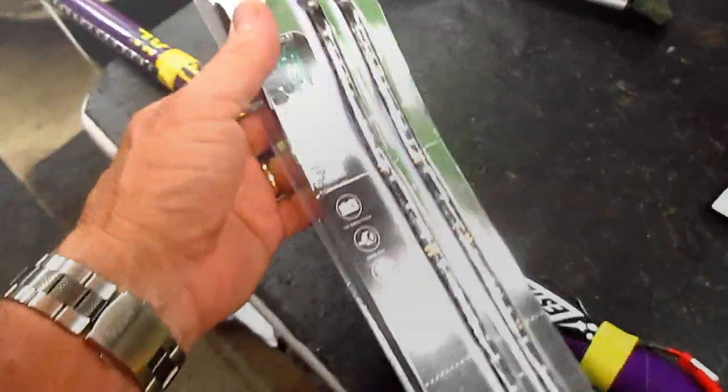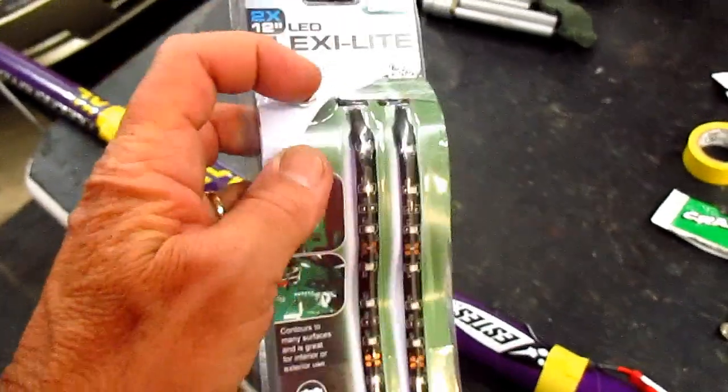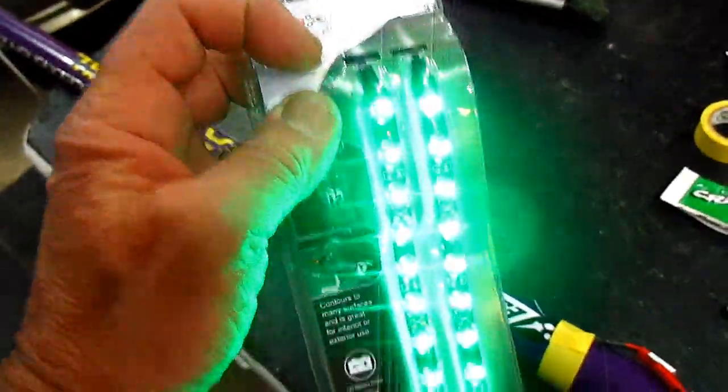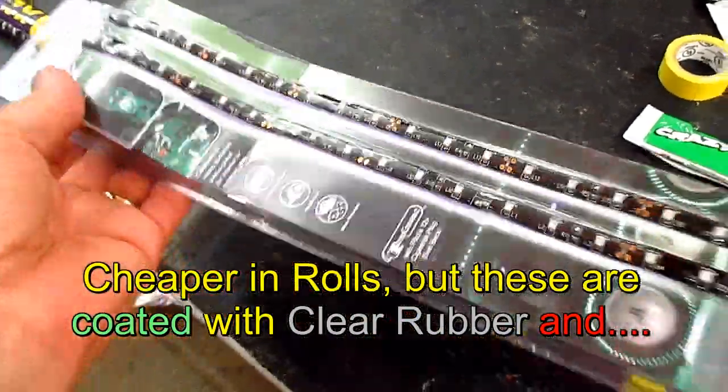Hello everybody. You've probably seen these flex light LED kits they sell in the store. They have a push button so you can test it when you're in the store, like this. And you know what? They're pretty neat. They sound like they're a little pricey, but I'm going to tell you something.